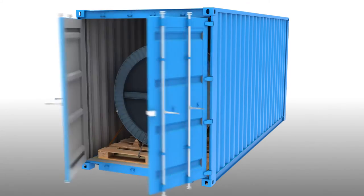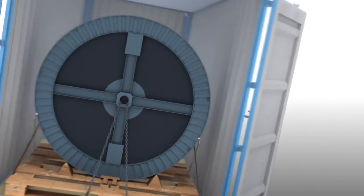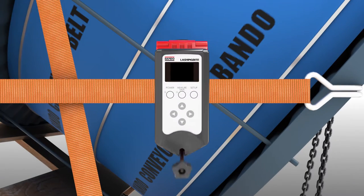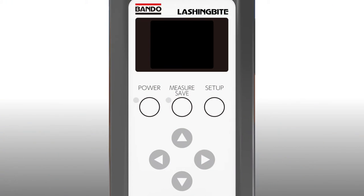Bandur Chemical is presenting a new product: Lashing Bite. A novel concept measuring tension device for lashing belts, used in every logistics scene. Measuring tension is quite simple.